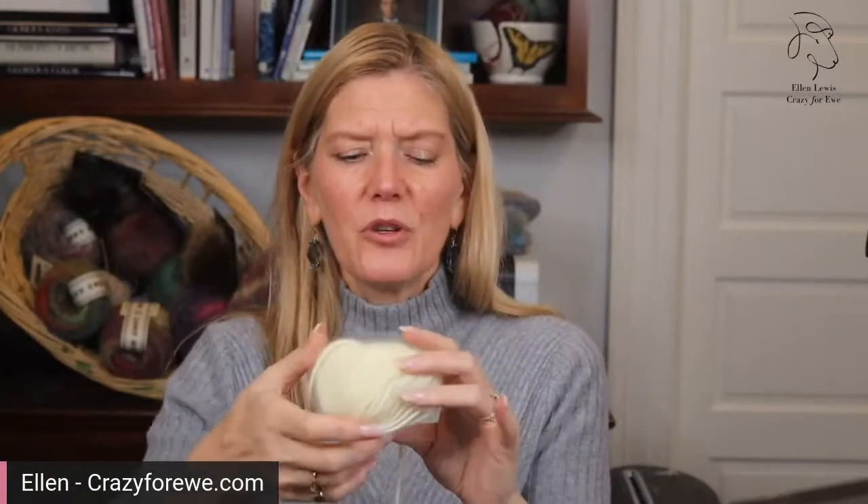A little background on angora: Angora is a place — it's in Turkey. The capital of Turkey used to be called Angora, now it's called Ankara. These rabbits were raised there and apparently in the 18th century became very popular pets of the French royalty. They took these bunny rabbits from Turkey to France as pets. So now when you think about the highest quality angora, we always think French Angora — that's what this 100% French Angora is. Really beautiful stuff.